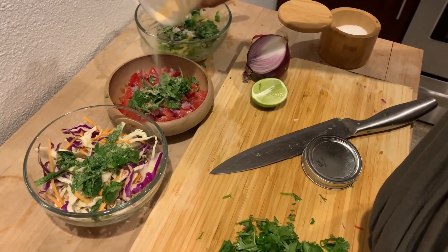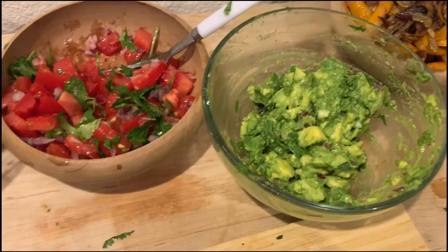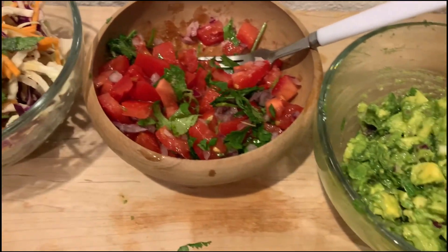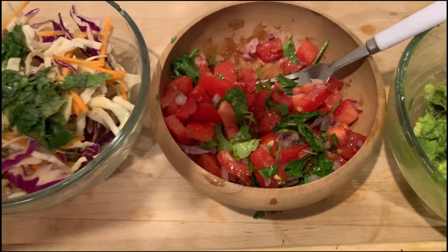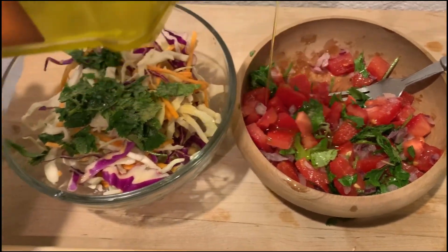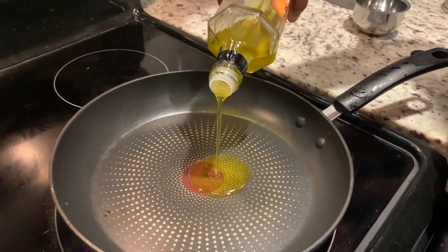Season at every single step — this is where you get the flavor! I'm going in with garlic powder and salt in each one of these. You don't want to season the guac but not the tomatoes or the salad, because then those will be lacking flavor. Then a little splash of olive oil in both of those salads.